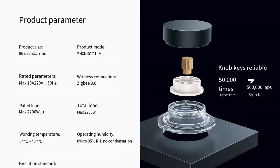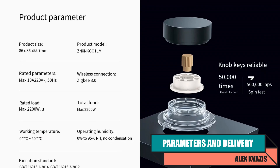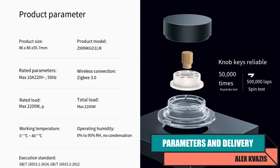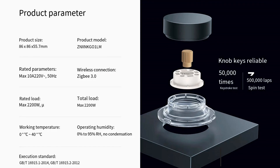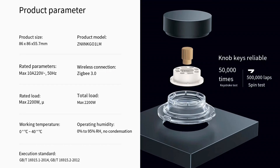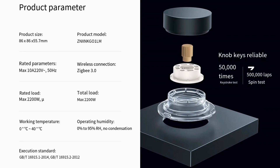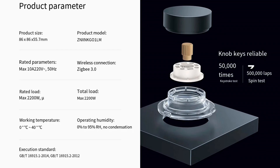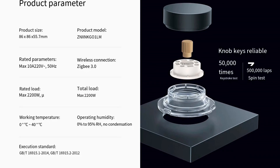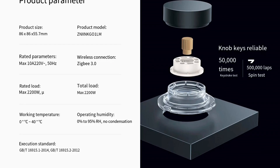Type of device: logical dimmer and 3-channel relay with energy monitoring. Model: Acura H1. Interface: Zigbee 3.0. Maximum power: 2,200 watts total, current up to 10 amps. Operating temperature range: 0 to 40 degrees Celsius. Relative humidity: 0 to 95 percent. Size: 86 by 86 by 55.7 millimeters. Ecosystem: Acura Home.